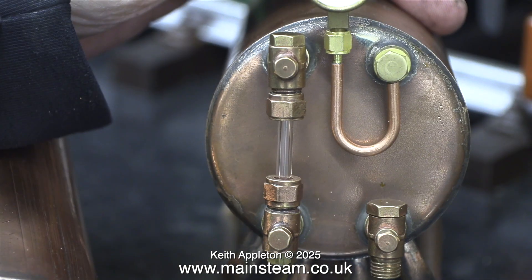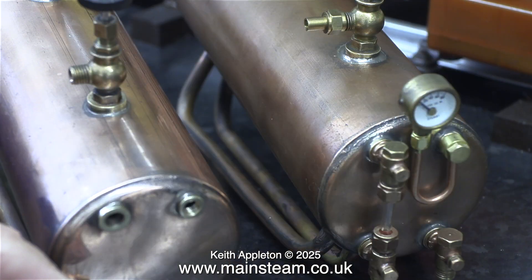This is the 501 boiler I've already assembled — I've straightened up the water gauge and it's looking much better. There is a bit of a problem with the check valve on the second 501 boiler: the thread where it goes into the boiler bush is very corroded. I'm thinking about replacing it; I'll have a look through my box of bits and see what I've got.